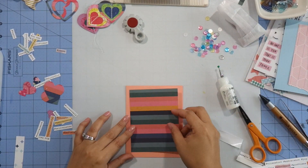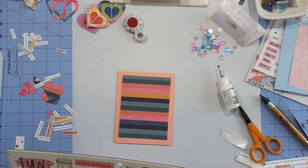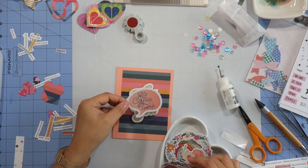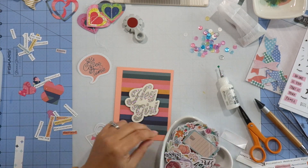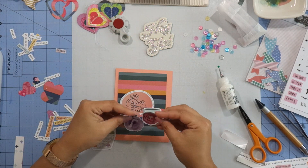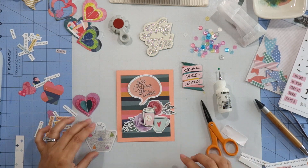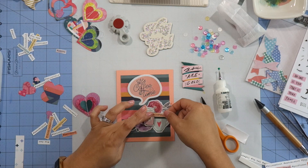For my second card I'm using an orange card base and a stripe paper that I believe is from Crate Paper. I had so many different ideas and kept changing my mind, but I left some of that footage in because I actually liked one design I came up with — the coffee time one. The ephemera pieces are from the Hip Kit Club exclusive ephemera pack and those chipboard stickers are from the Crate Paper 12x12 chipboard sticker sheet.